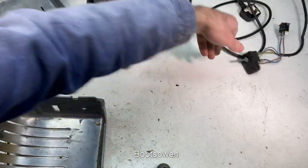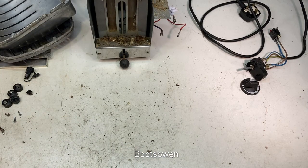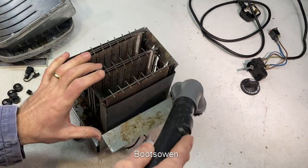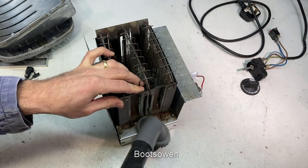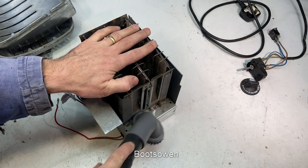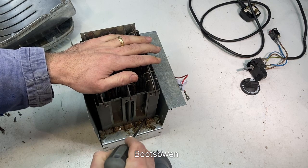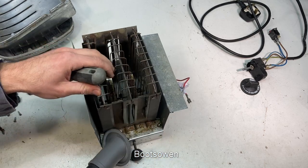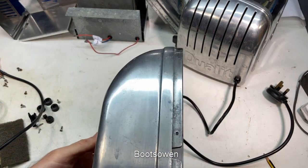I'll give that a clean. I can give this a clean, I can give all these parts a clean, I can give this a vacuum. Let it dry and reassemble. Let's start by vacuuming this. I've cleaned them up - it's taken a while to dry, but they're dry now.